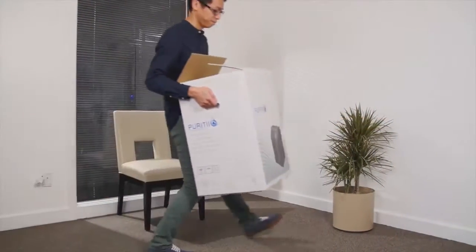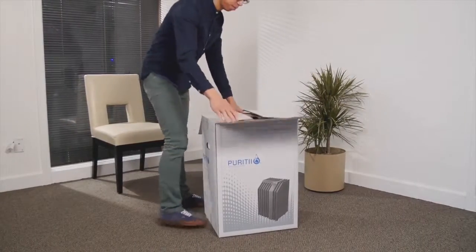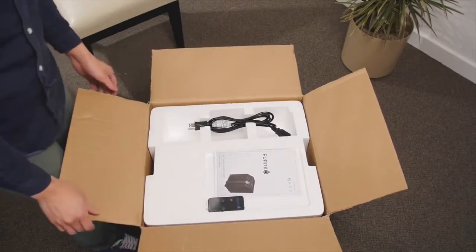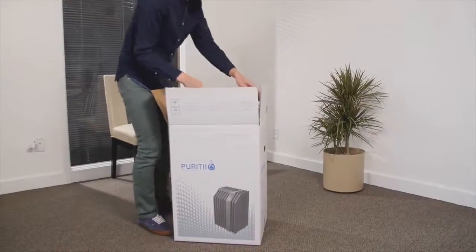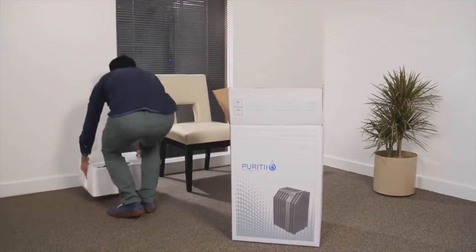Here's how to unbox your new Purity air purification system safely and efficiently. First, open the brand new white box. It's important to begin by reading the manual. Next, remove the styrofoam lid from the top of the box and set it off to the side.